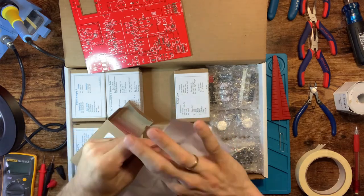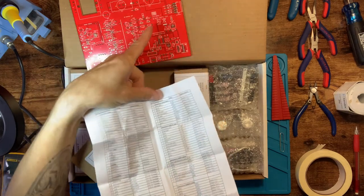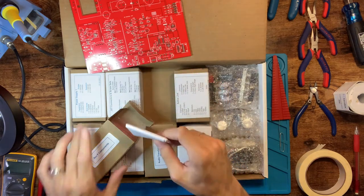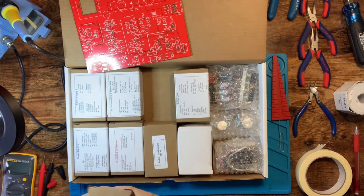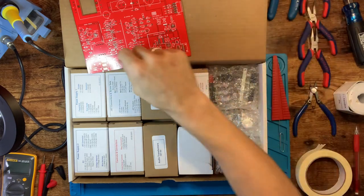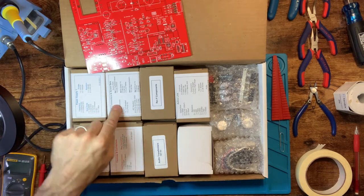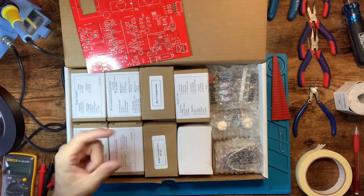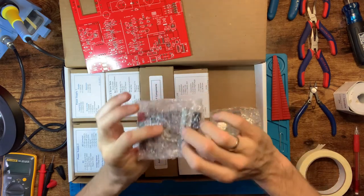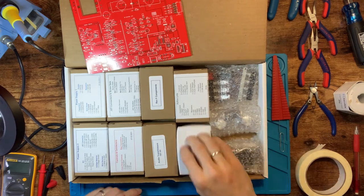Each component corresponds to the silk screen designation on the board itself. There's also an interactive map online — I can touch a resistor and it'll highlight where it goes on the board, which is really handy. We also have connectors and controls, like XLR connectors for the back, JST connectors that snap on the daughter boards so everything talks to each other, switches, meters, and our knobs. This box here is the power transformer, and this one is the VU meter.